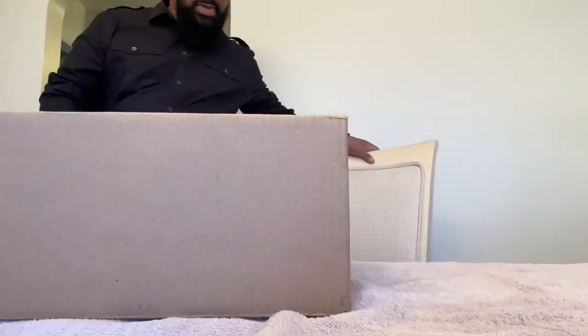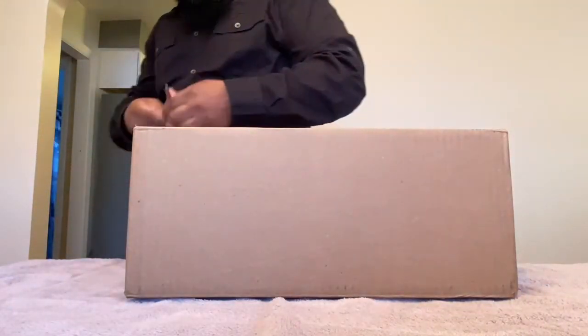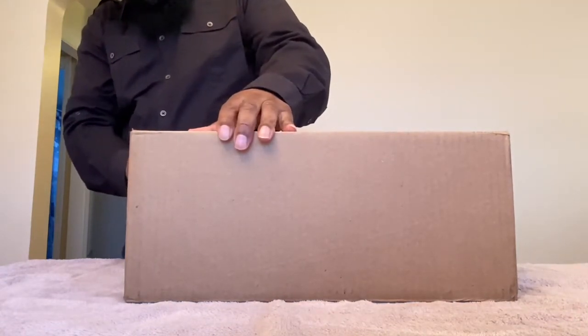Yo, what's up y'all — something came today, a package I was waiting for. Let's check that out, see what it's looking like. Got delivered not too long ago. Here we go, right here — my box. We're gonna open it up, see what it's hitting for. Let me set it up — all right, let's see what it's hitting for. Open this puppy up, we're all gonna see it together.